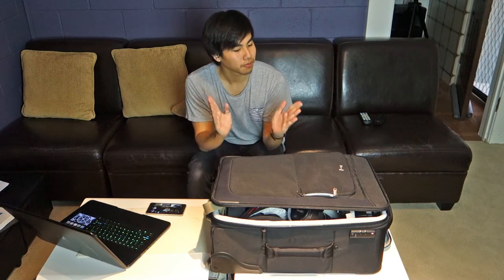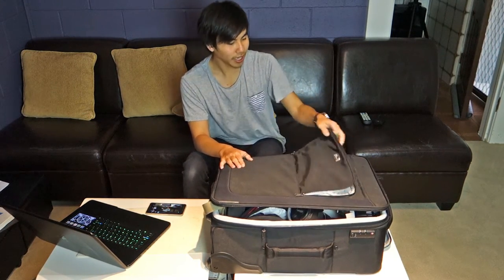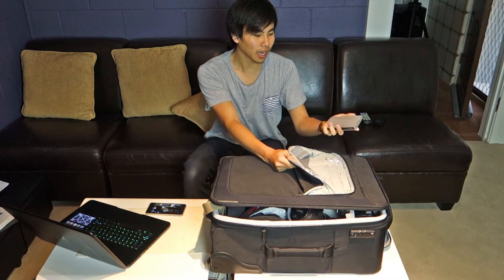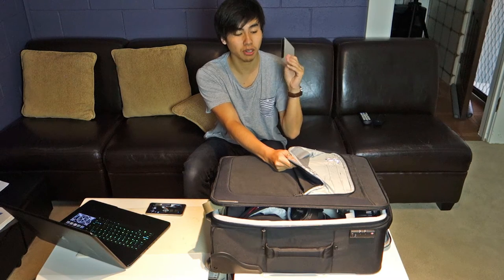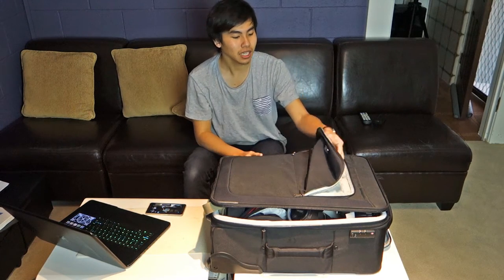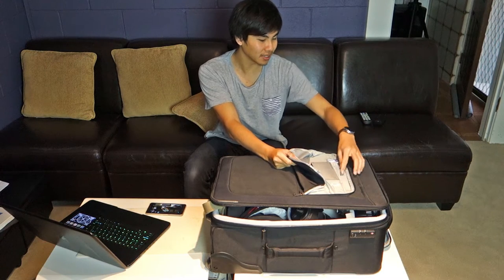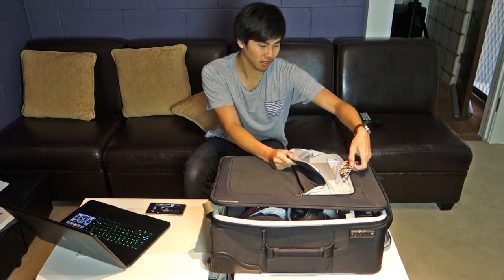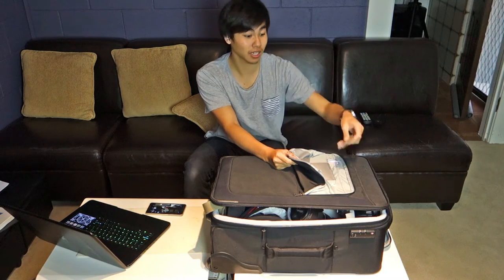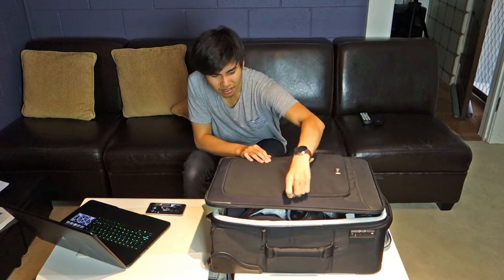Starting with the small front pocket — the boring stuff. In here I have my LaCie Porsche hard drives, the two terabyte version, very fast at literally 100 to 150 megabytes per second read and write. I also have pens and business cards, which you need for your clients — I'm actually running out of them.